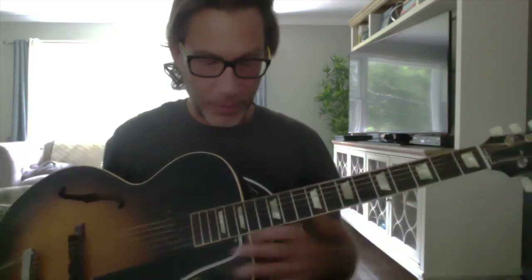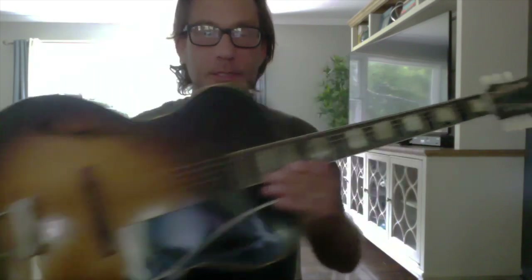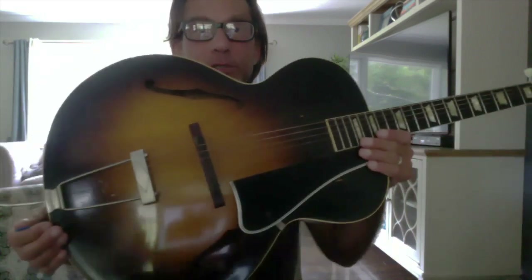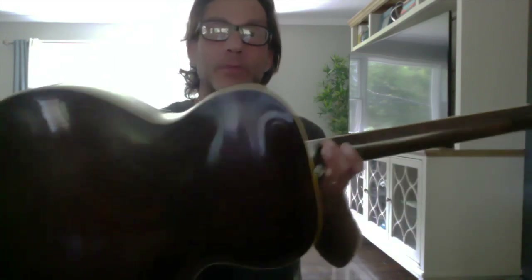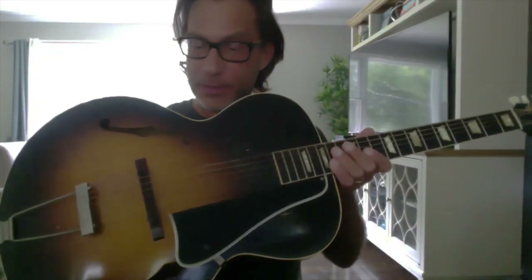Hey everyone, Frank Vignola here — another one of my guitars from my stash. This is a Gibson L50, 1940s. The L50 is a 16-inch — I call it the poor man's L5, because before the L5 went to 17 inch and got fancier and started putting pickups on it, they made this student model, the L50. And I love this guitar; this is my kind of go-to at home guitar.